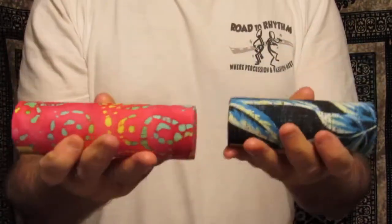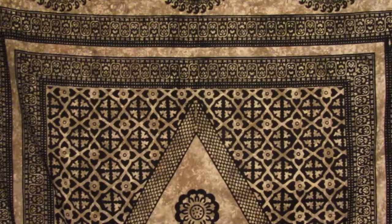Shaka shakers, the best! Shaking shaker. We'll be right back.